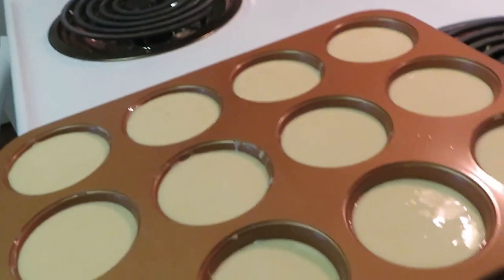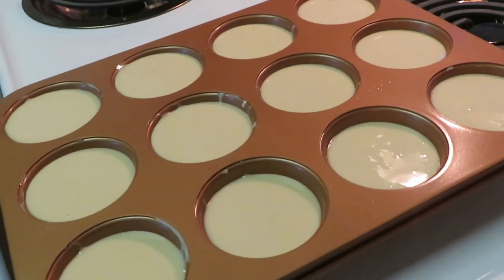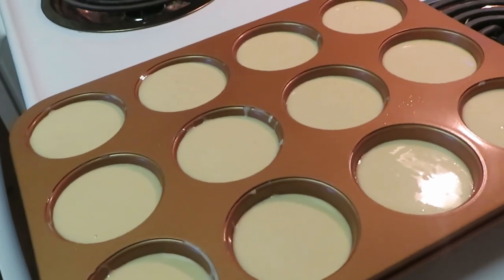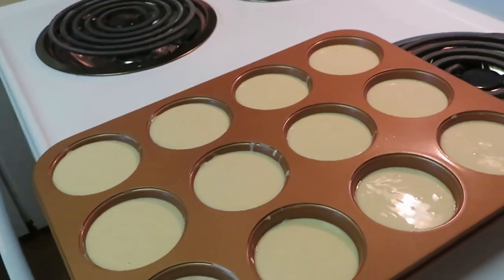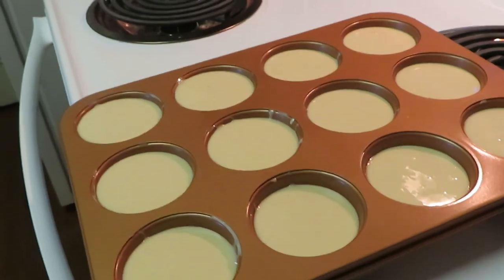I'm gonna go ahead and get them in the oven so you guys can see how the pancake muffins look. It's just a different idea for pancakes — just to give it a different look for the girls. I usually do regular pancakes, but sometimes if they want pancakes again I'll do pancake muffins. Just an idea guys — pancake muffins. We'll be back when they're done.